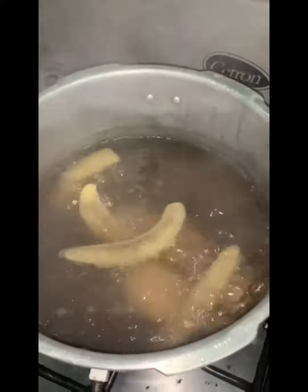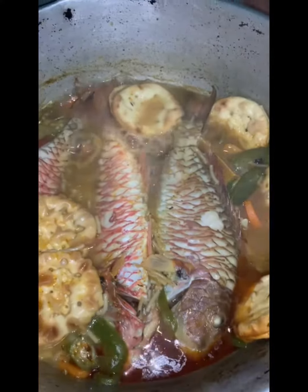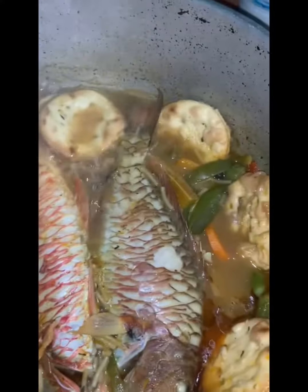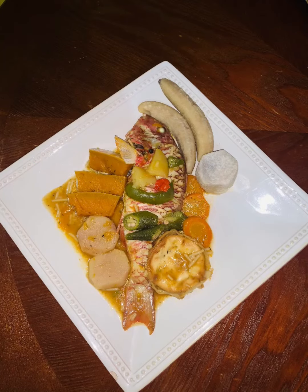As you can see, I have my bananas boiling over here with my dasheen and cocoa. I didn't want any dumplings today so I didn't make any. The fish is steaming and taking on the flavor of the already seasoned pot. And here's the finished dish.